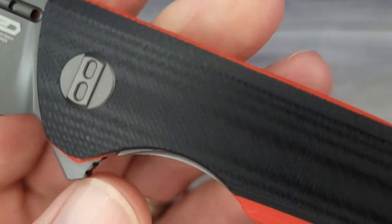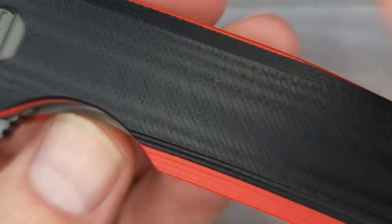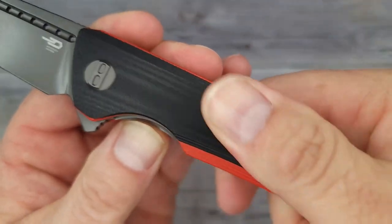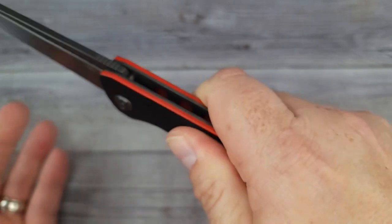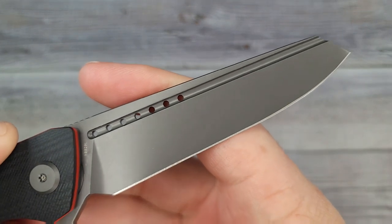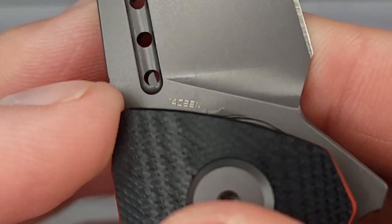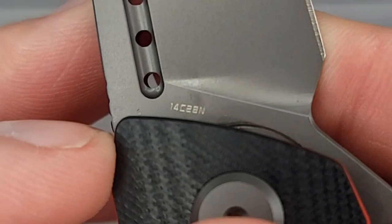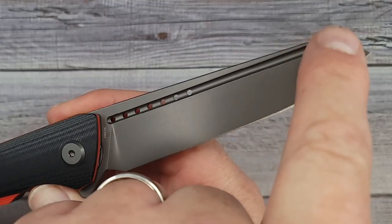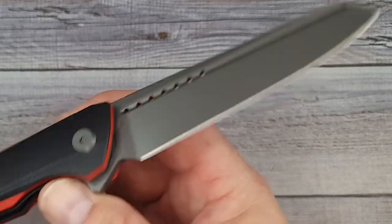Here's a look at your texture — a little bit of texture vision. It's relatively smooth; I'd give it about a three. It's not super grippy. Now here's something exciting — 14C28N, baby. That is a major plus. Besides the fact that it has a really nice blade shape, we have good blade steel.